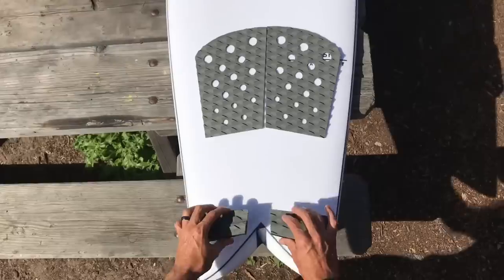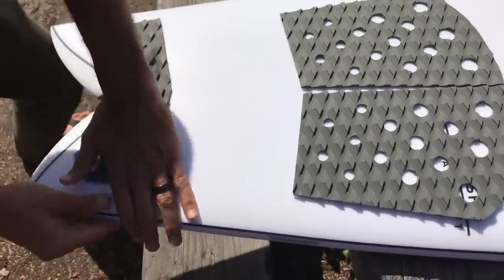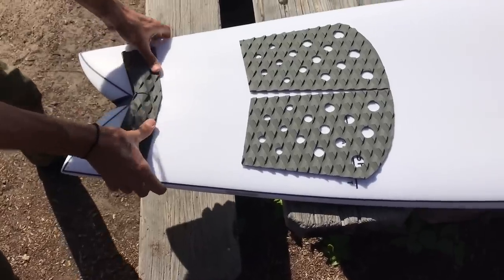It's actually a four-piece pad. There is a leash plug involved. I usually don't wear a leash, so I don't really care. I covered up my leash plug a tiny bit, but that can be resolved.